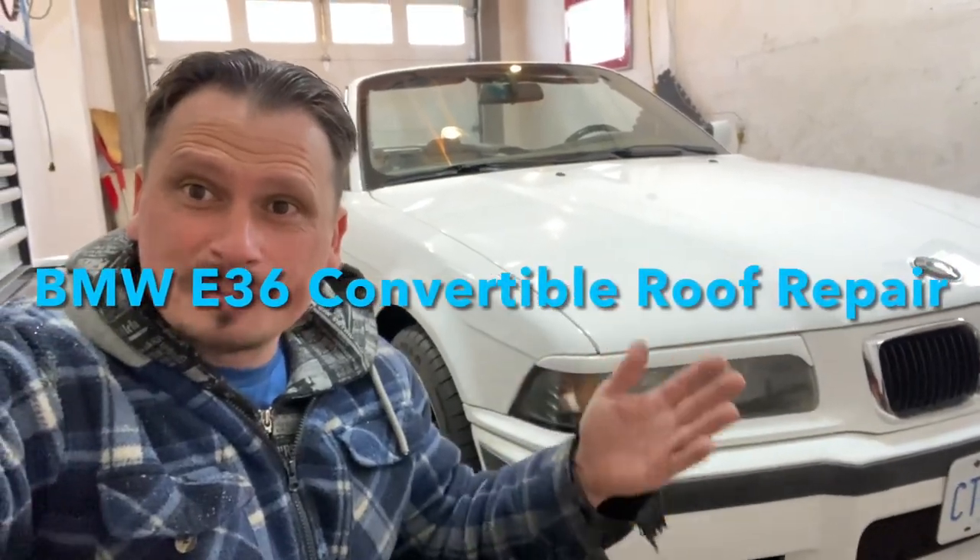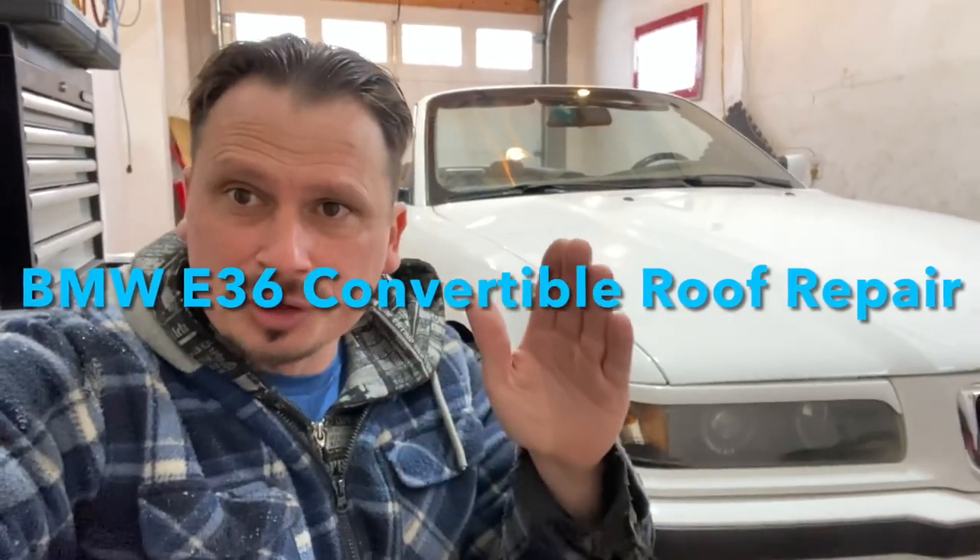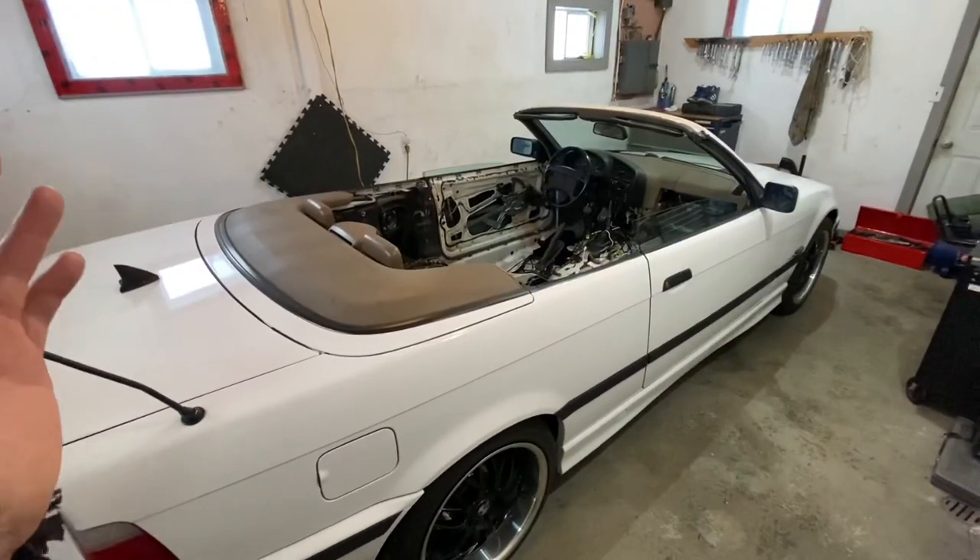Behind me is a BMW E36 convertible with a broken roof. In today's video, we're going to completely rewire the roof, bypassing the computer. I'm going to show you how to hook up the roof yourself and fix it once and for all. Let's get started right away.